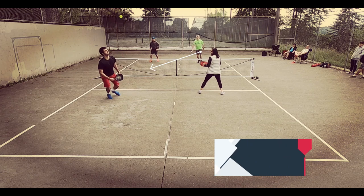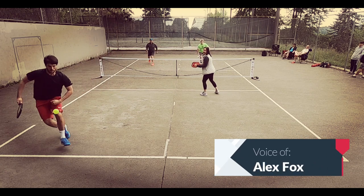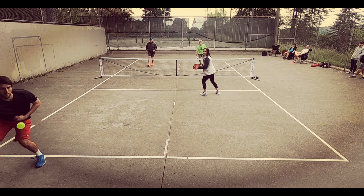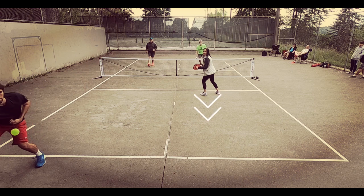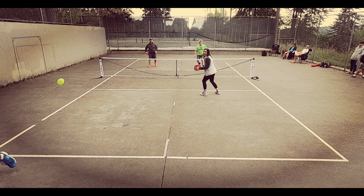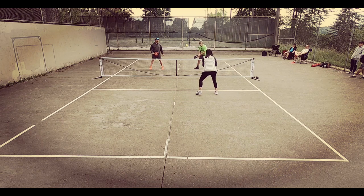As soon as Vicky sees that Nate is not going to be able to take an overhead on this shot and he's going to go back and circle around it, she needs to come back with him, at least to about mid-court, just to give herself a little more time to react to the opponent's shot coming back off of the lob retrieval. It also makes Nate not have to be so perfect with his drop shot, making him feel a little bit more free. If he were to leave it up, it's not the end of the world.